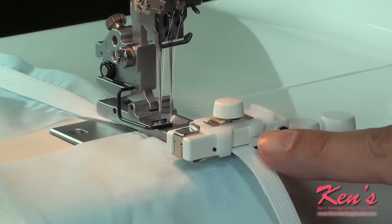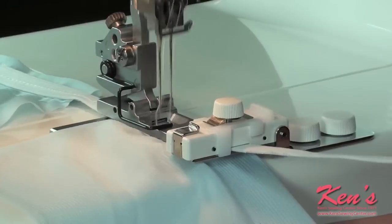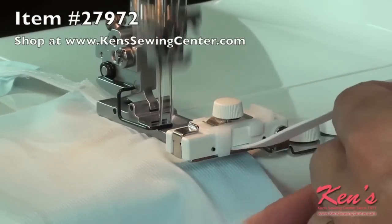I have placed the elastic through the little slit in the guide and tightened my tension screw. You might want to run a little sample to make sure that it's gathering up to where you want it. If not, go ahead and tighten the screw a little more and continue.